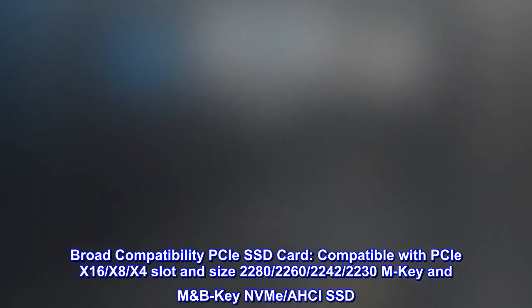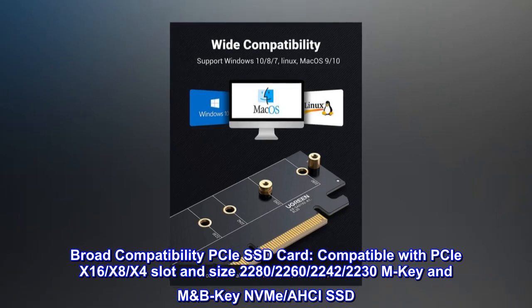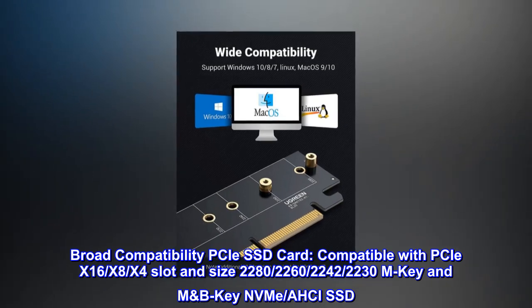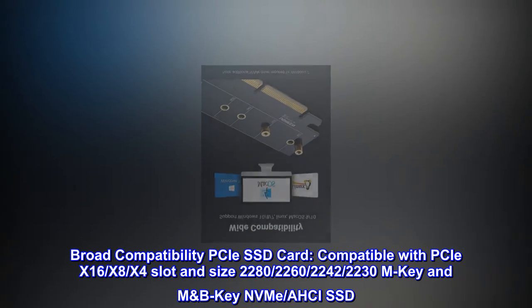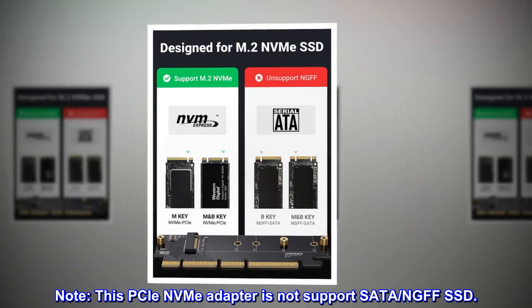Broad compatibility PCIe SSD card, compatible with PCIe X16, X8, X4 slot in sizes 2282, 2260, 2242, 2230 M-Key and M/B-Key NVMe and AHCI SSD. Note: this PCIe NVMe adapter does not support SATA or NGFF SSD.